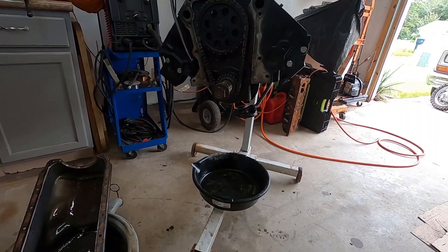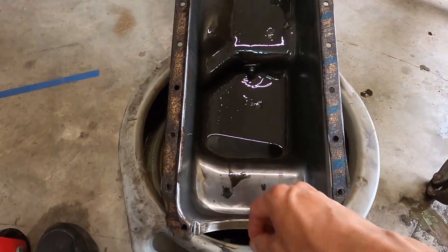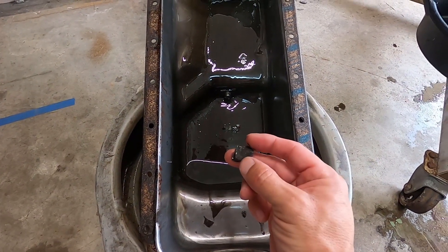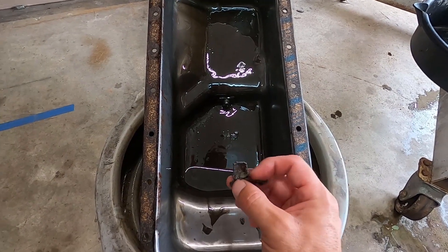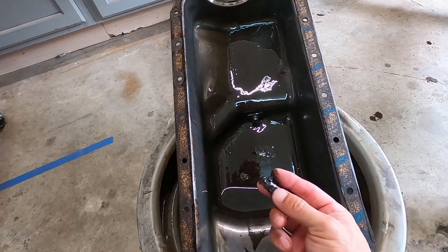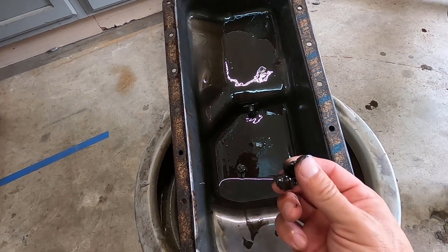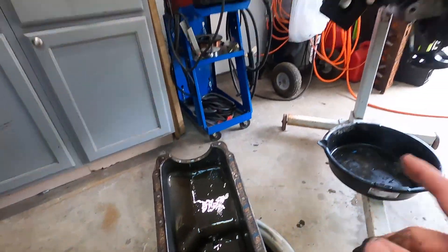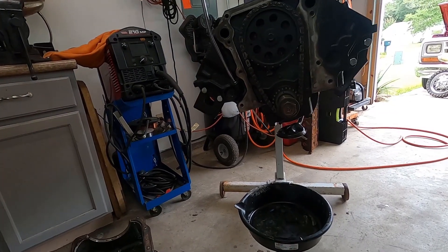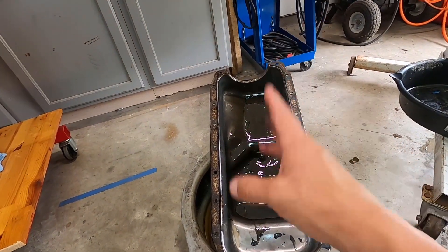Went ahead and took the oil pan off and there is some more material in the pan. I didn't really expect that - I thought the top of the piston was all we had, but there's a big piece there and then we've got these little pieces here, and another decent sized piece there. Definitely gonna be interesting to get this engine apart and see what all is going on in there.